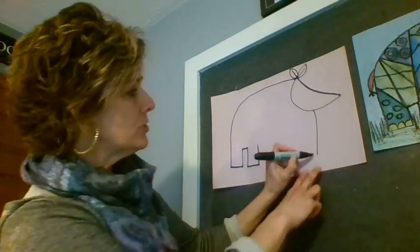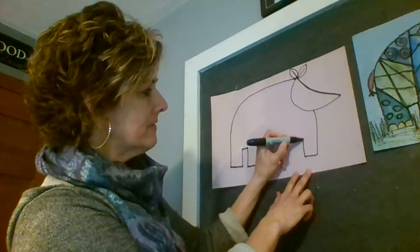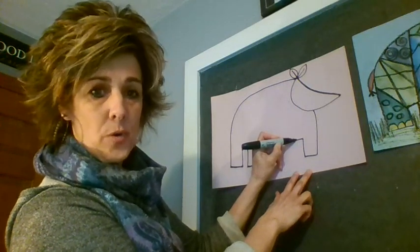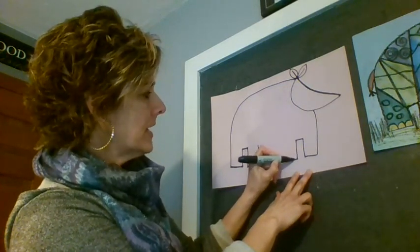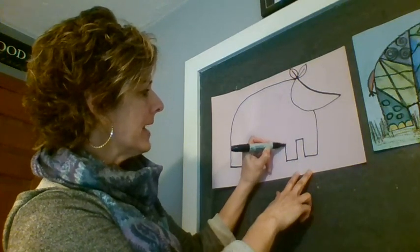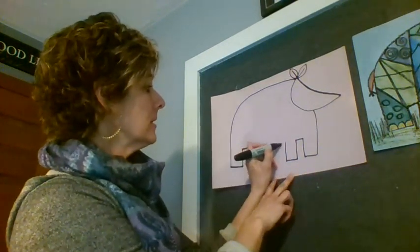Now let's make two front legs the same size. Horizontal line over, vertical line up, horizontal line over, vertical line down, horizontal line over, and back up. Now we have that belly in the middle, so I'm just going to close that up.